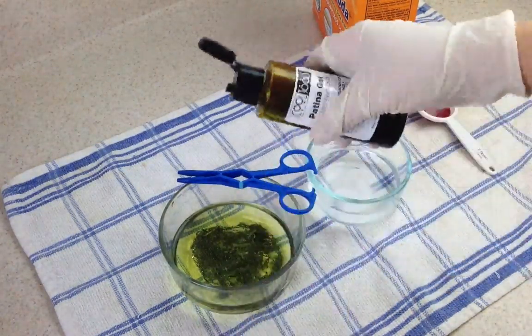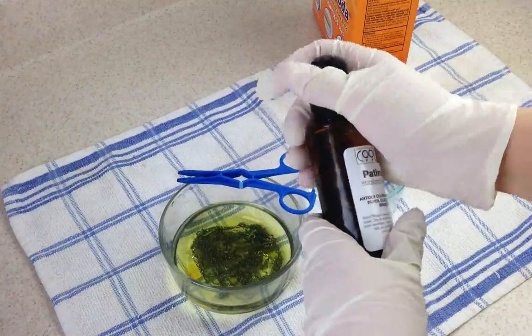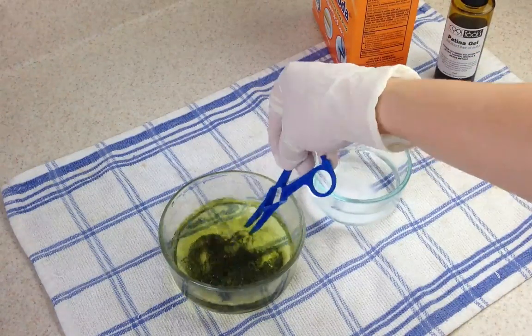Now you can always add more patina gel if you're finding that the darkening has kind of stalled. You can add more patina gel, or you can add even some more warm water.